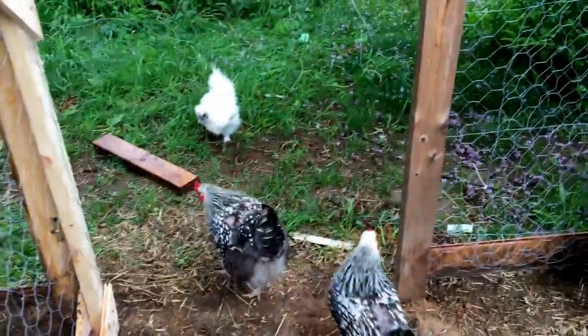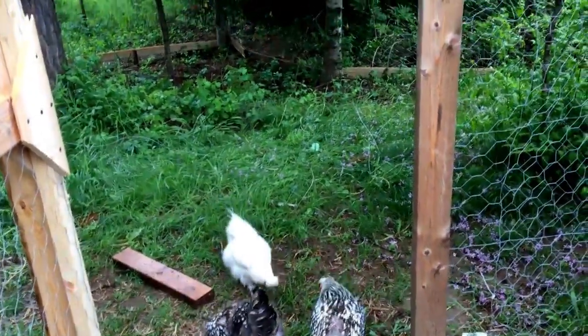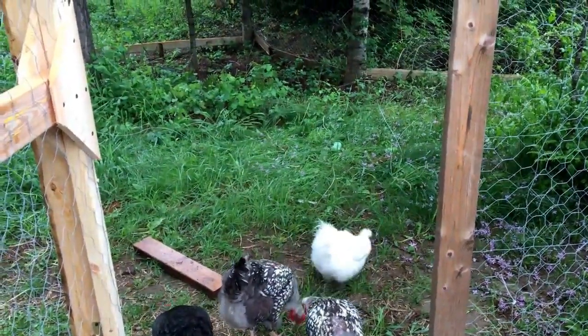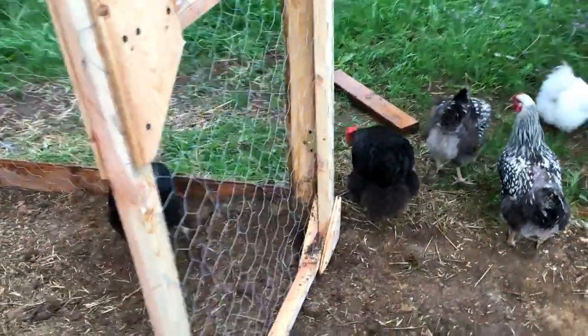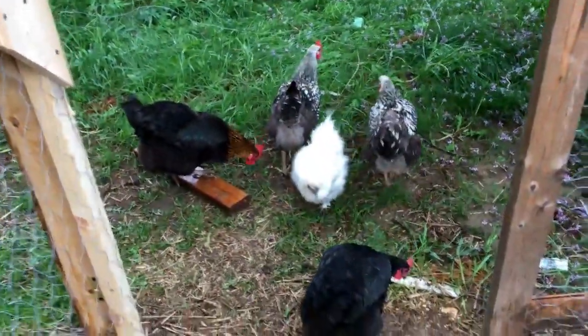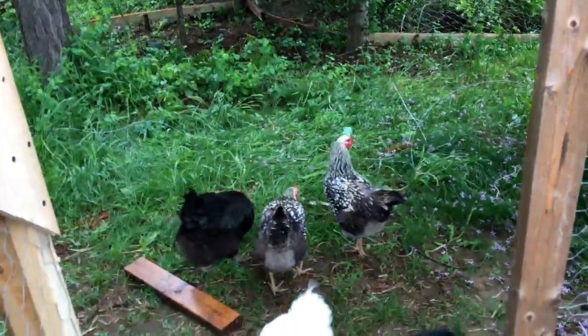Okay, this way. Yeah, there you go. Good girls. Rebecca, this way. Okay, now this way. There you go. Everybody's happy grass, yay! Thank you, daddy. This is our excitement for the day.